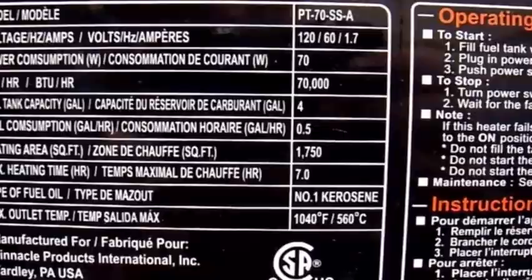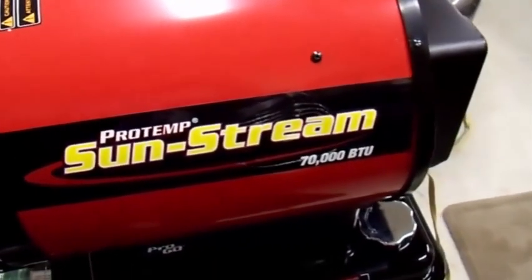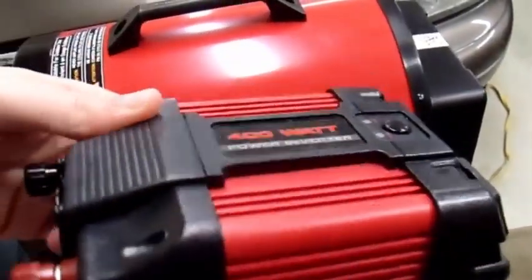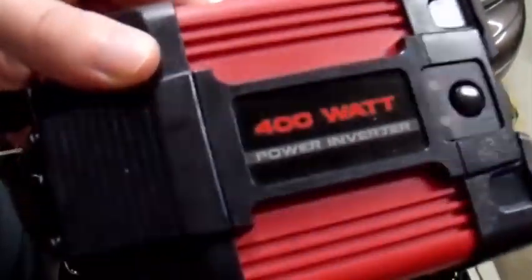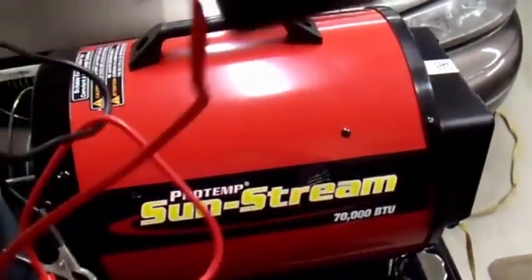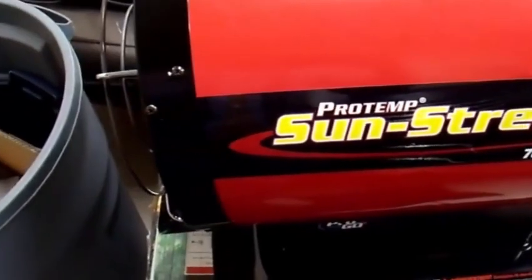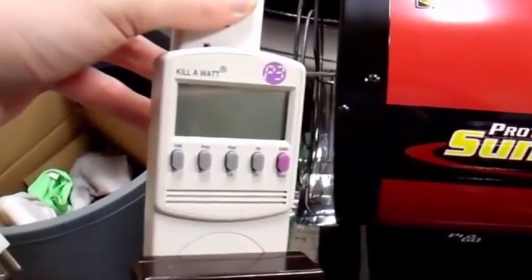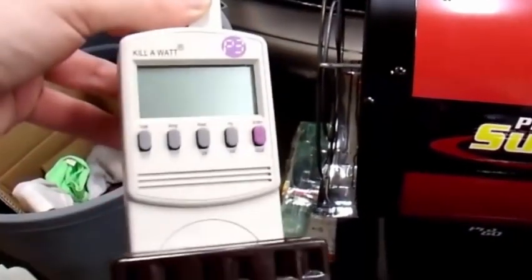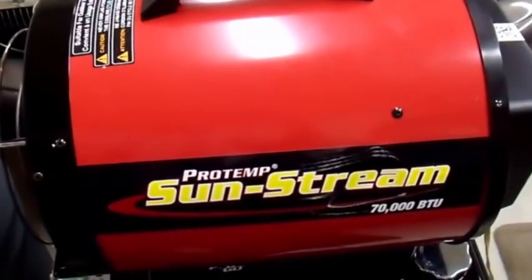Either in a wick type heater or this type. So to power my Sunstream ProTemp 70,000 BTU heater, I'm going to try to use this guy — it is just a really cheap 400 watt inverter. I got this broken and fixed it. I'm going to clip it up to a vehicle battery and see how it runs. We're also going to take a look at the power consumption using my P3 kilowatt hour meter — we'll hook it up to the inverter and see how much electricity this thing draws.